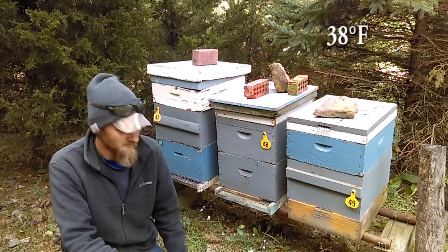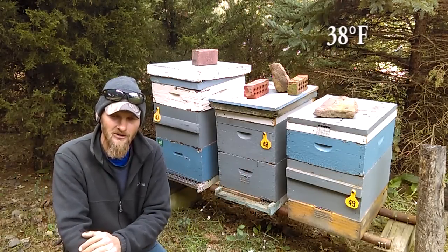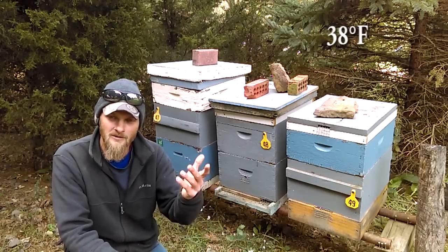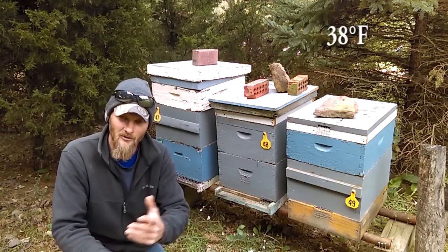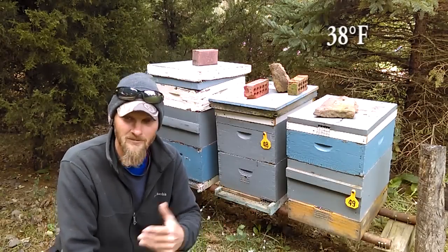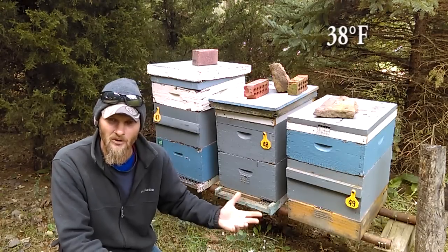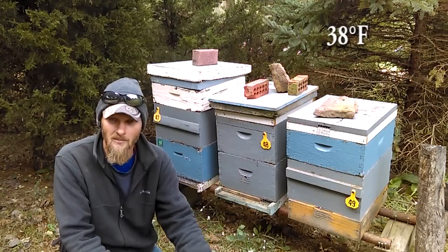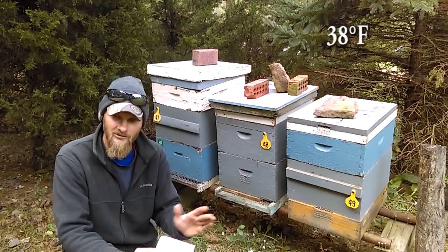The next thing I want to talk about is screened bottom boards. All of these hives here have screened bottom boards 365 days a year. They're never closed, never blocked — they're always fully venting and I like that. It's done very well for my bees in the summer and in the winter. Do I believe they contribute a whole lot to varroa mite drop? No. Do I think they help the colony? Yes. So I use them. A lot of people believe they're a great help in counting mites because you get your mite drop on your sticky board, but that's not why I use them. I use them just for the airflow.